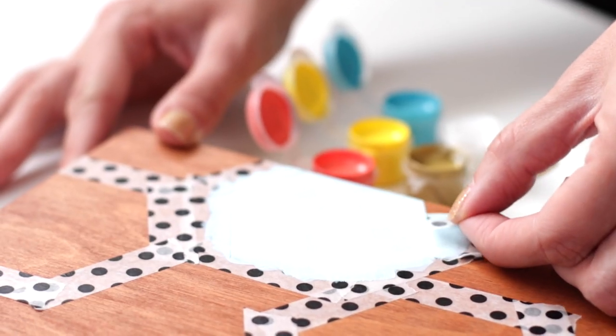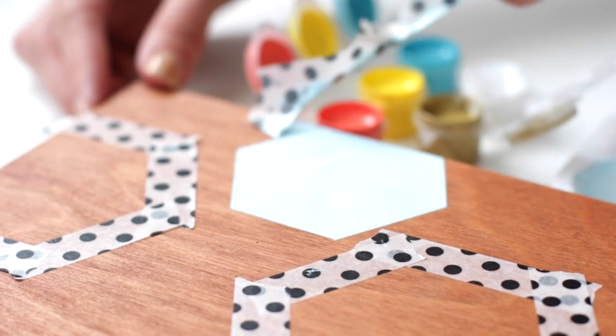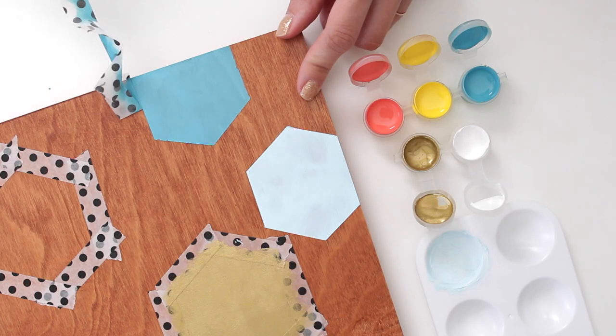After painting the final coat, immediately remove the tape — this is really important. If you let it dry first, the paint will likely come up with the tape. Continue painting one shape at a time, removing the tape after each one.